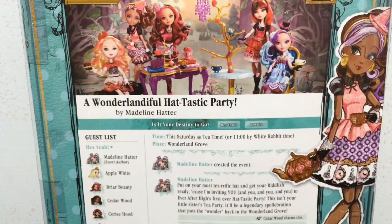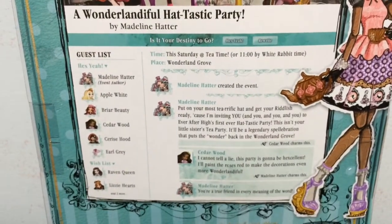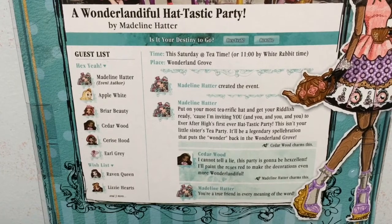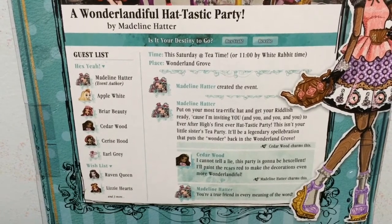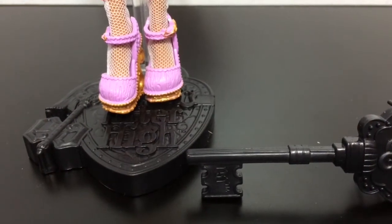Then you have the full bodied illustration of Cedar Wood looking adorable, and then this little invite from Maddie to Cedar about the Hat-tastic party.